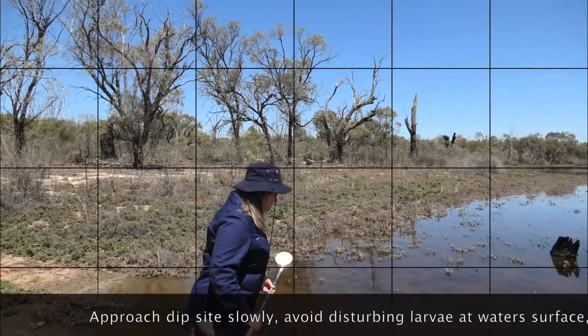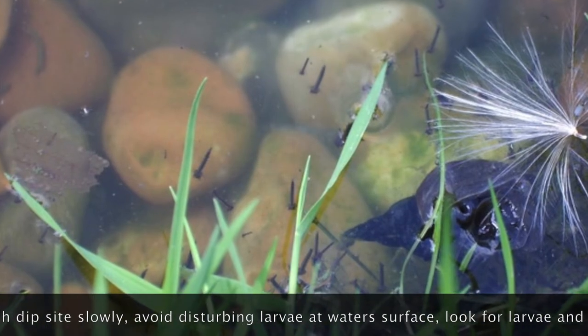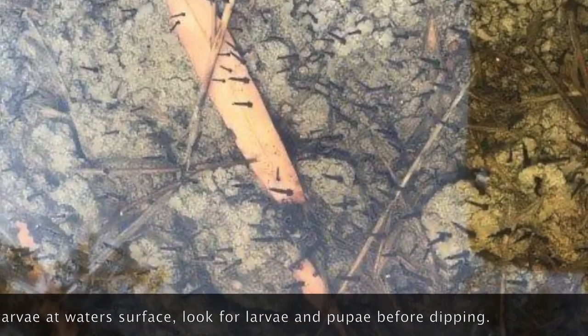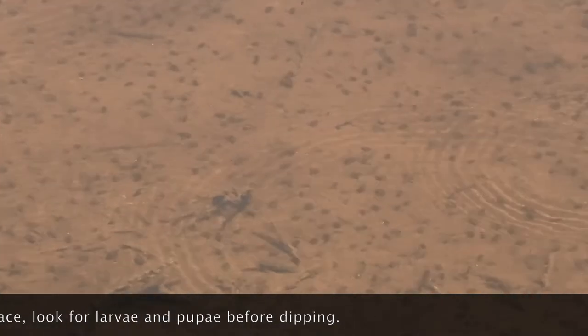Look for larvae and pupae before beginning to dip. Vibrations from heavy footsteps, casting a shadow, or moving vegetation that contacts the water may be enough to cause larvae to dive to the bottom. When you disturb the surface of the water, the larvae will swim below for safety.